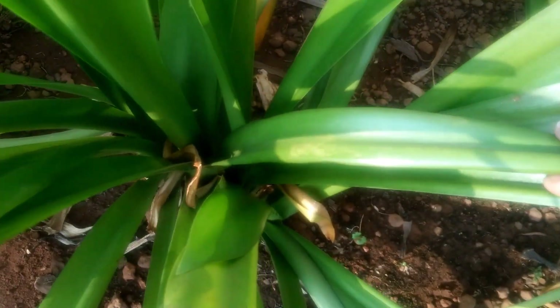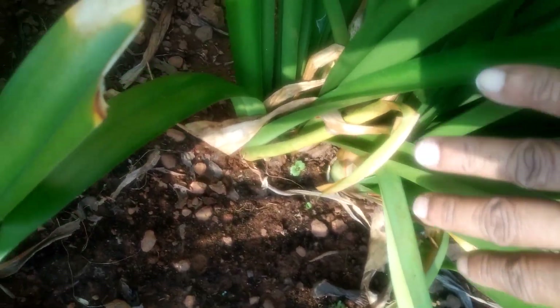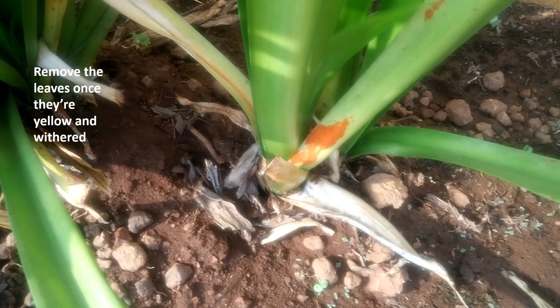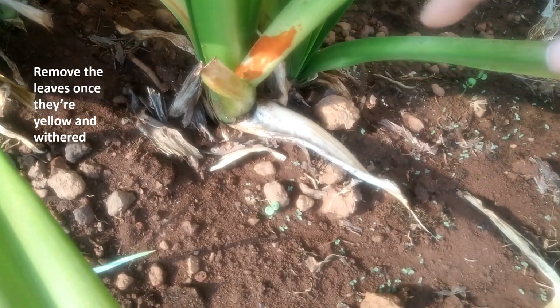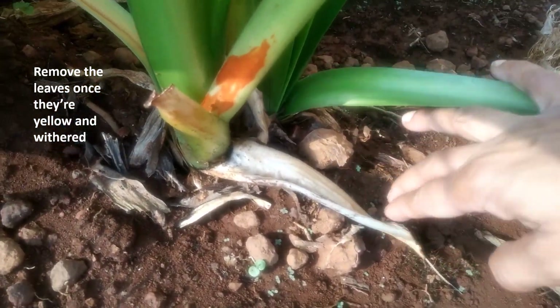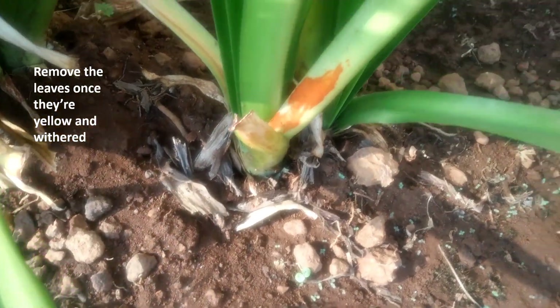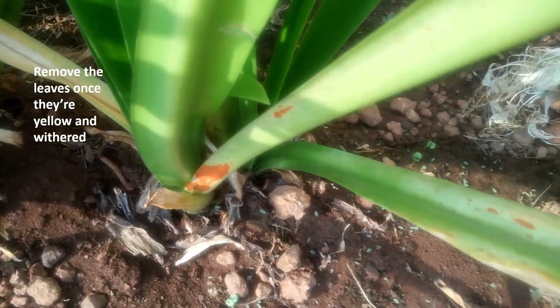When this spider lily outgrows in the pot or in the soil, you have to divide it from the bulb. You can separate it by the stem, carefully without damaging the root balls.